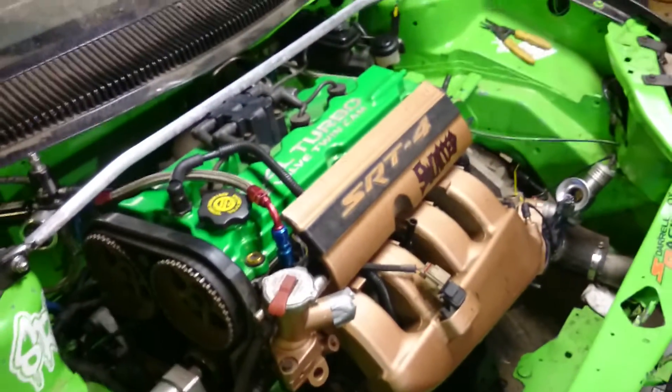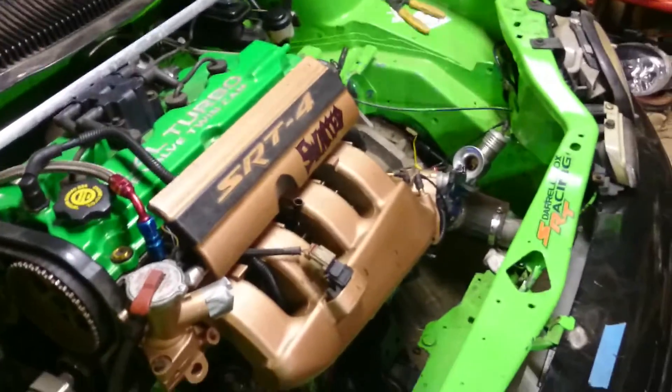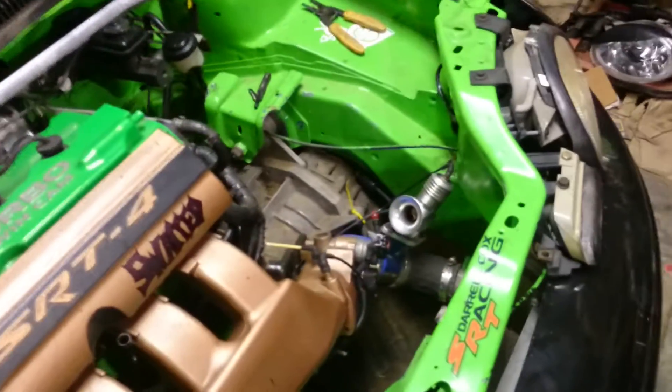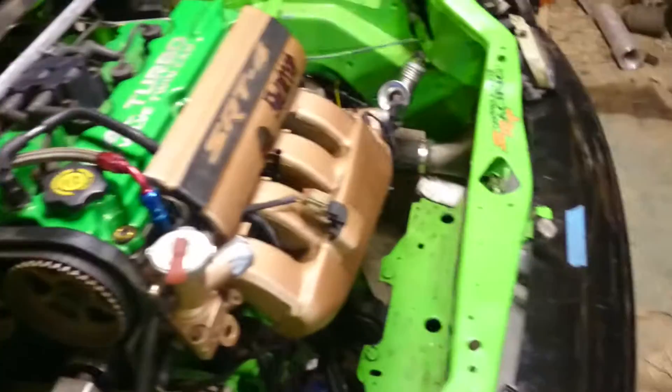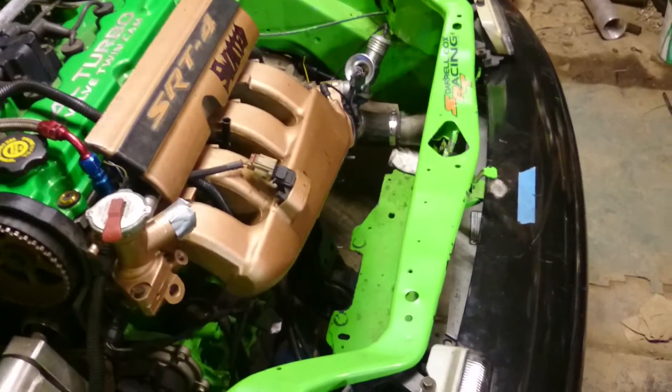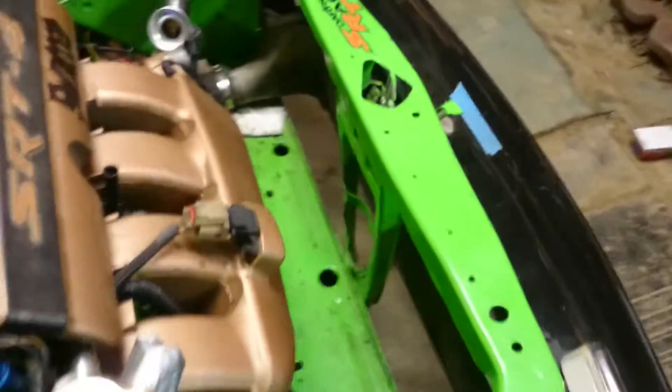Spool boy mod with a fuel return. We're running full synthetic Royal Purple engine oil and full synthetic Royal Purple transmission fluid. Still have to order an aluminum radiator — that's coming soon, along with a big front mount. But right now we got the stock SRT4 intercooler.